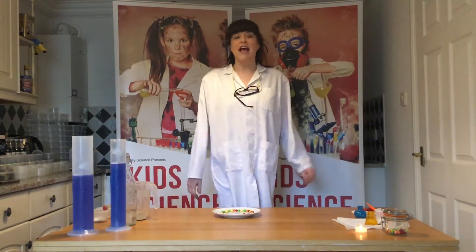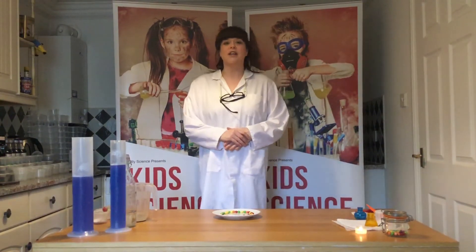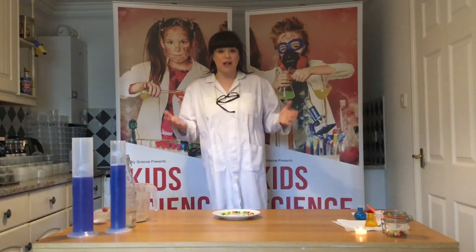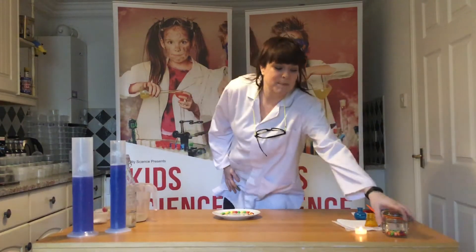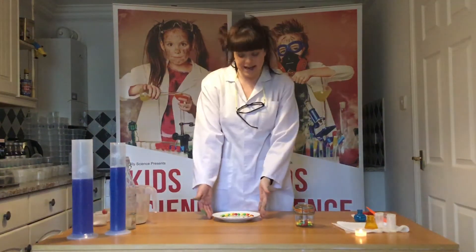The Skittles experiment — this is one that is so much fun and a little bit tasty, a little treat with your science. If you've asked for the sweetie science box, this is what you will have in it: some skittles. That's all you need — skittles and a side plate from home.